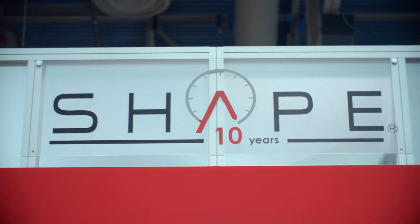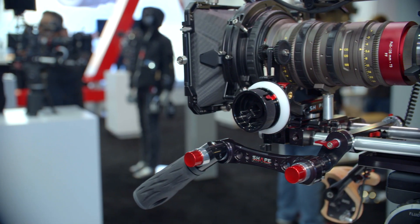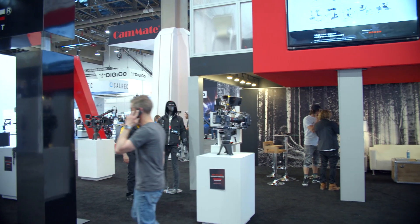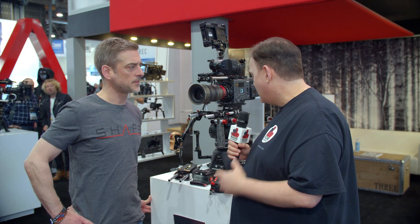Continuing our coverage of NAB 2019, I'm here with Nico of Shape. Our rig is mostly Shape — we've been using it for three, four years. It's durable, the button lock system is amazing, it's solid. We've put it through the ringer and never had a bit of problems with it, and it's kind of our go-to rig. So I'm excited to see you guys have some new products announced this year — talk a little bit about it.